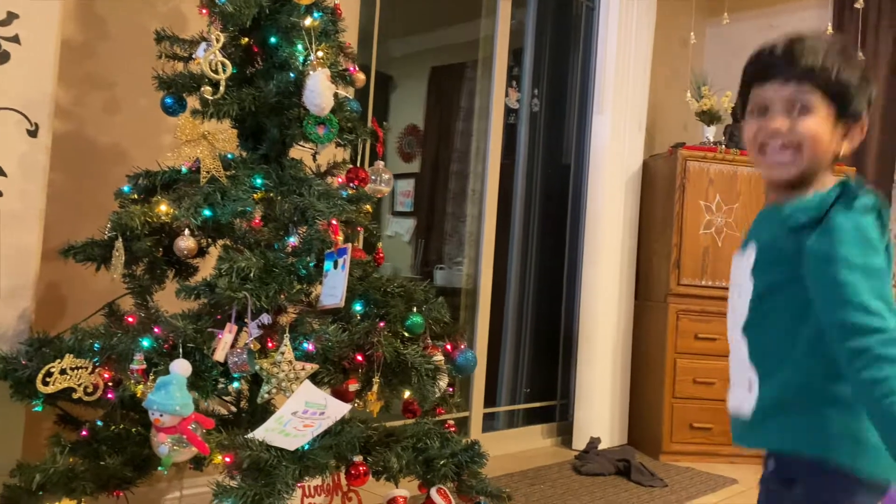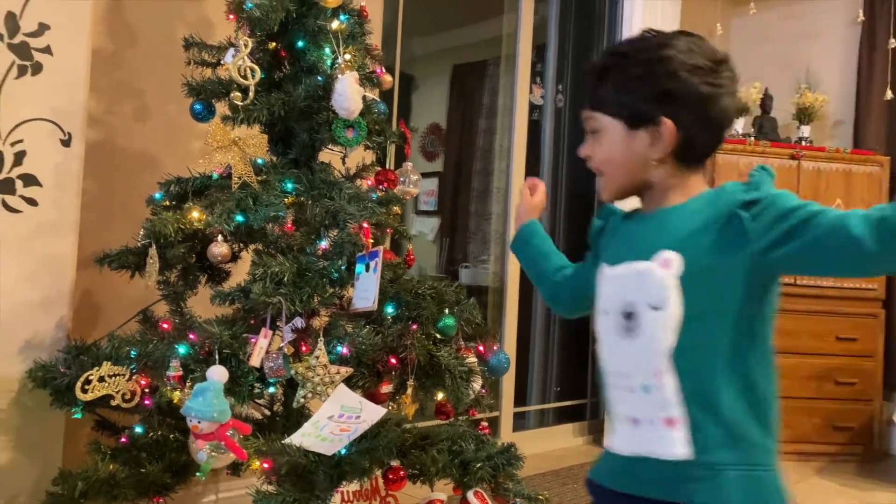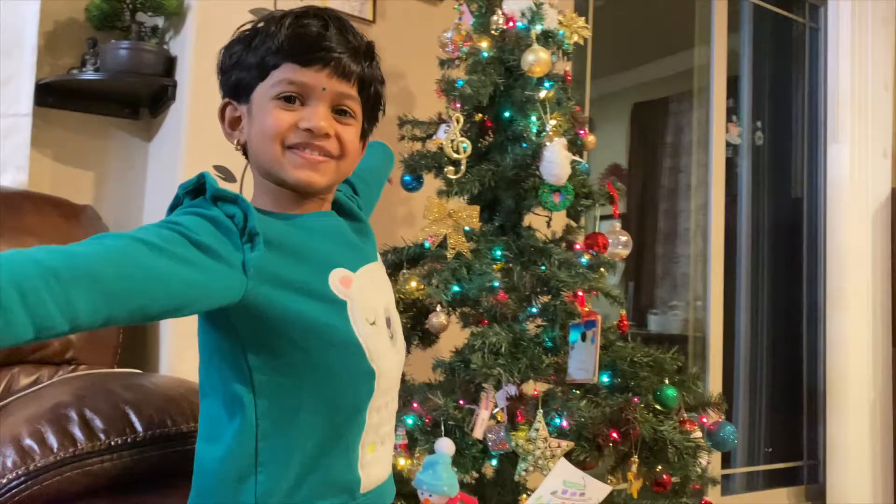Hi guys! Today, I'm going to show you how to speak to your friends.